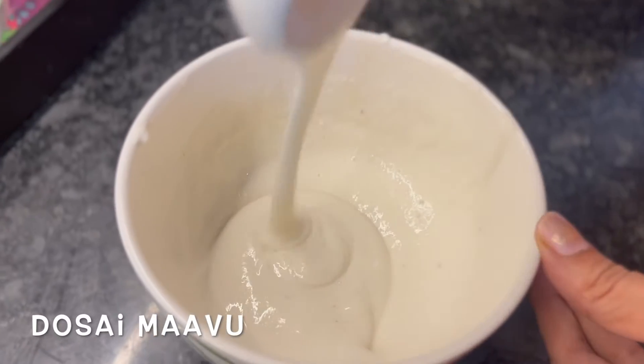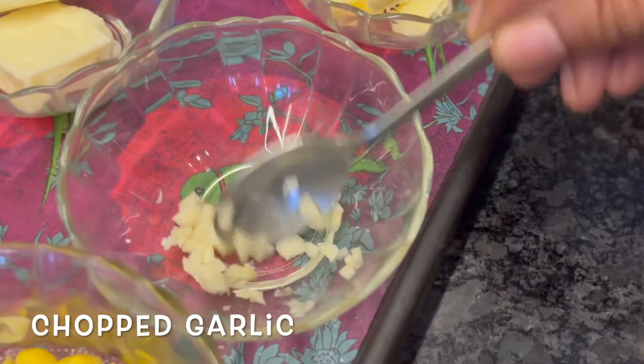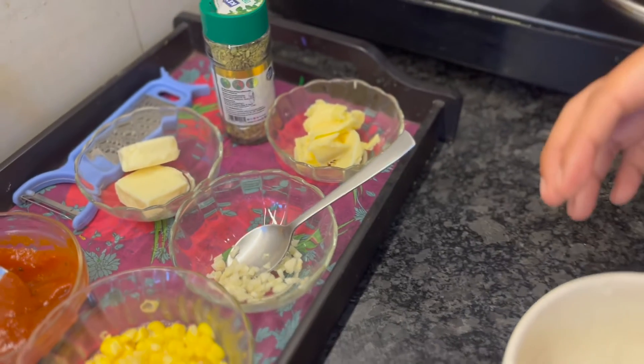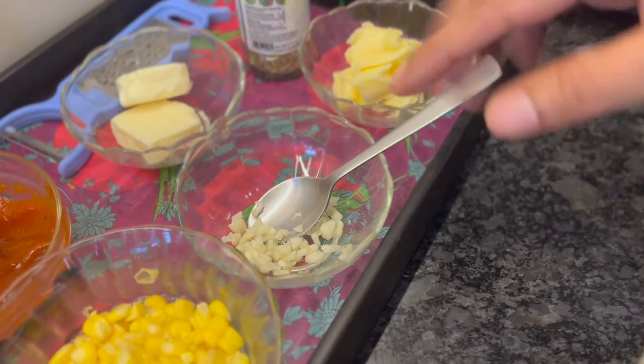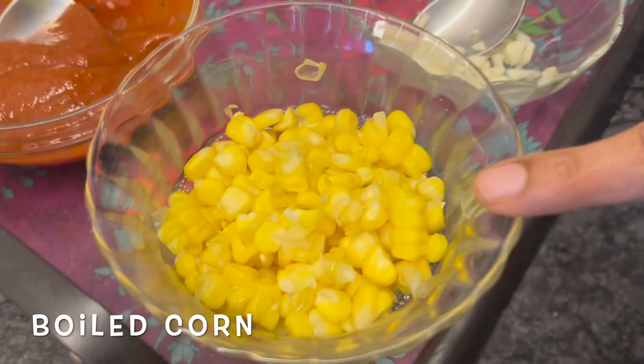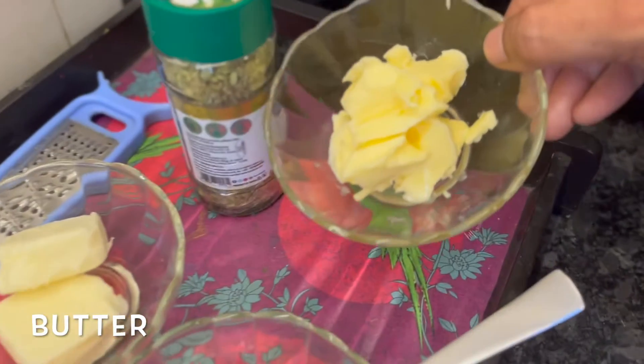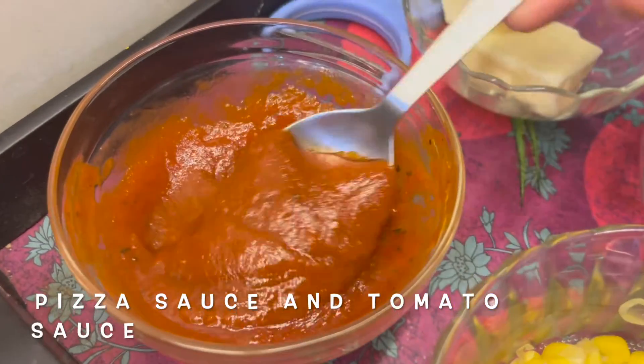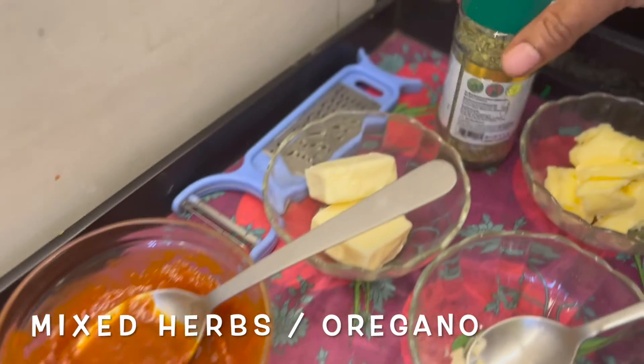If you look at the ingredients, we will cook it in a pan. We have finely chopped chilies, boiled corn kernels, butter, and cheese cubes — you can grate them. A piece of pizza sauce and tomato sauce, and mixed herbs or oregano.